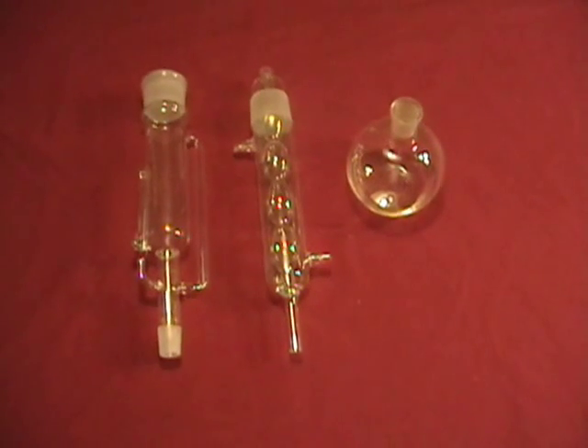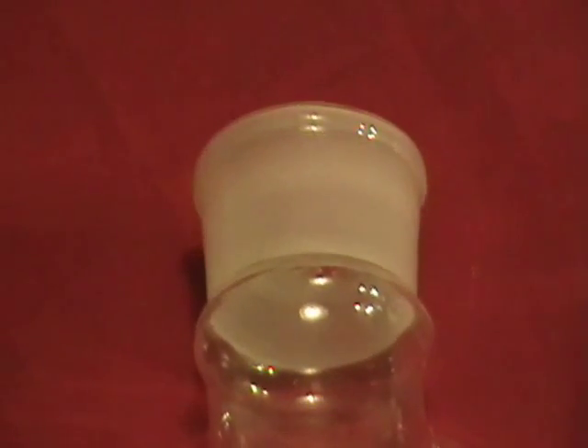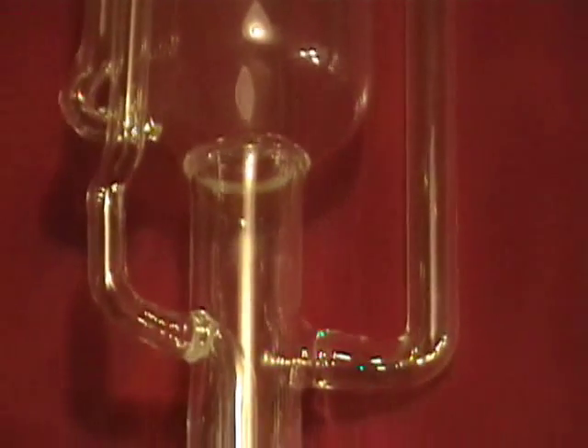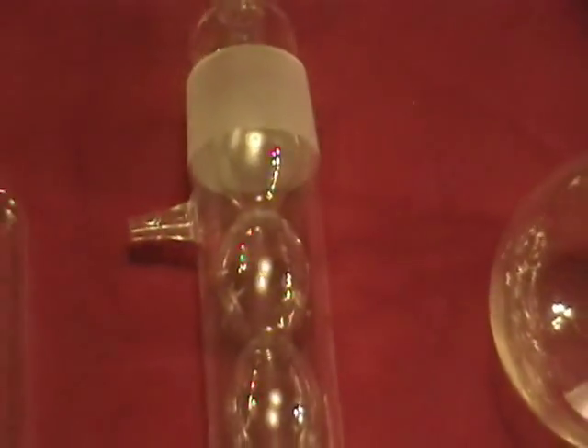This is a new 500 milliliter extraction apparatus. The extraction body has an overall length of 13 inches. The outside diameter of the extraction body is 50 millimeters. The ground glass joint from the extraction body to the 4-bulb alum condenser is 50-40. The ground glass joint from the extraction body to the 500 milliliter flask is 24-29.